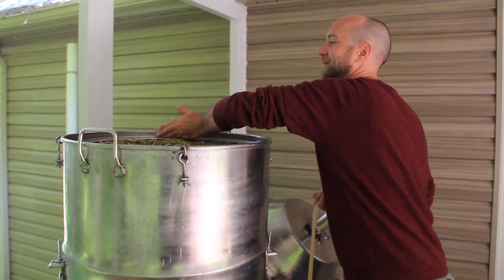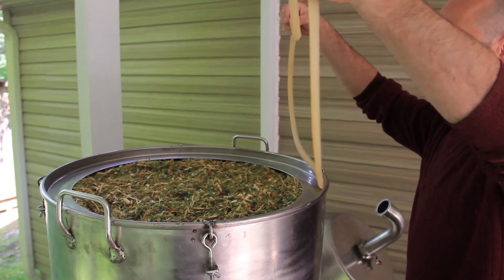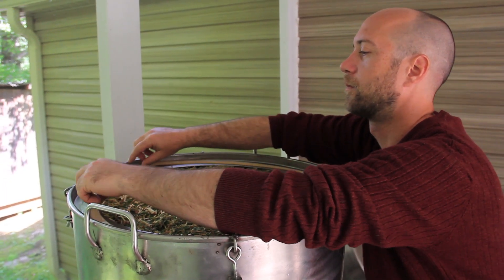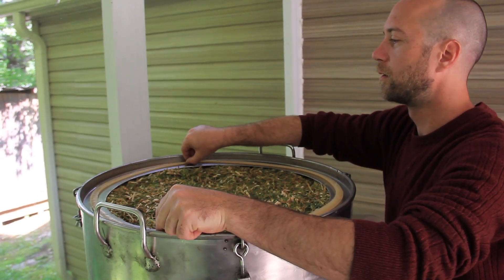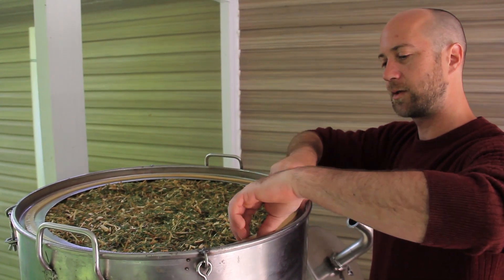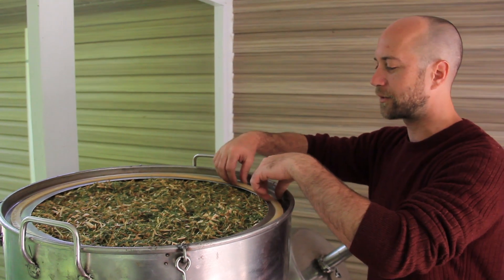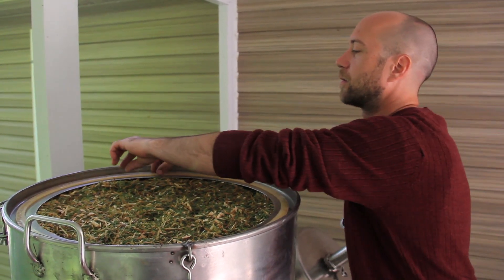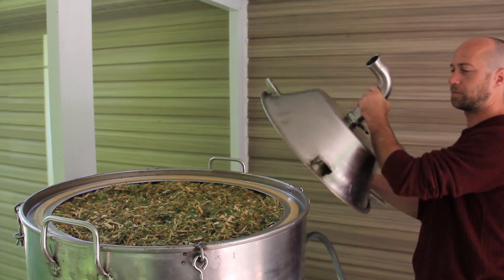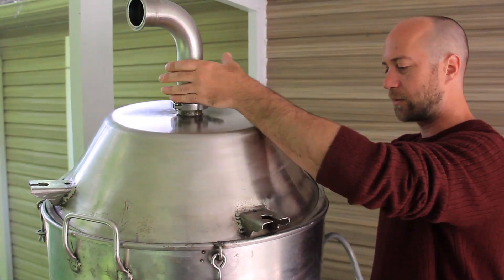This part is important: line up the lid as evenly as possible, because the sealing surface right at the edge of the gasket needs to be perfectly round. Try to make it as even as possible around the edges. I have an arrow on it just so that it always goes on the same way.